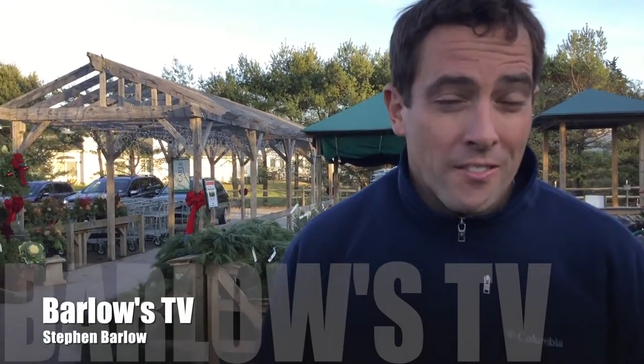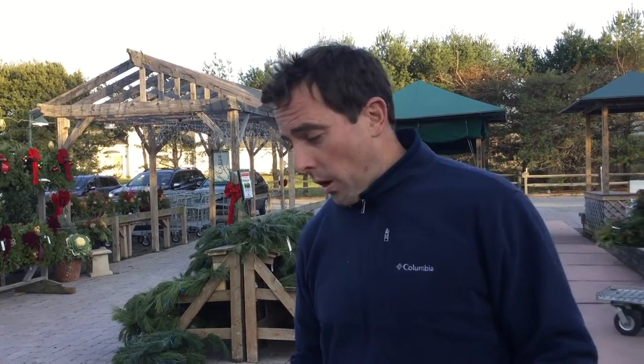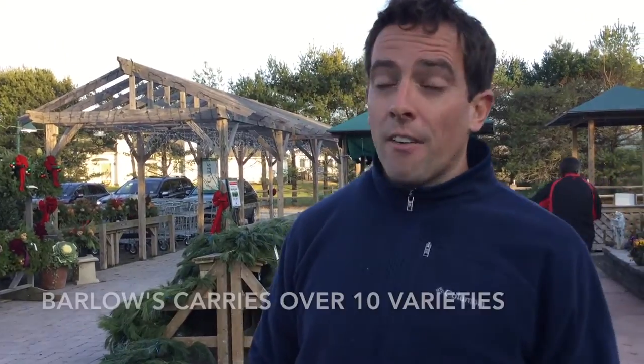Hello, welcome to another episode of Barlow's TV, your holiday decorating headquarters. I'm here today to talk to you about all the different fresh-cut greens that we sell that you can put in your pots or your window boxes. They're super easy to work with. We sell actually over 10 varieties of them.